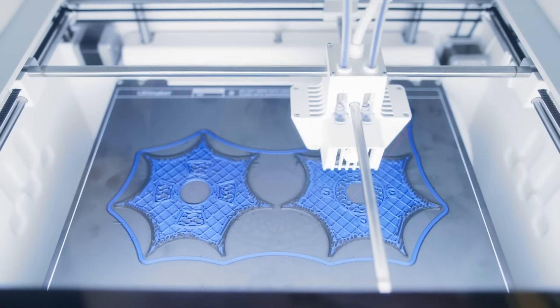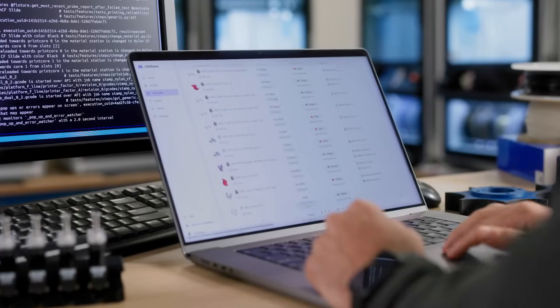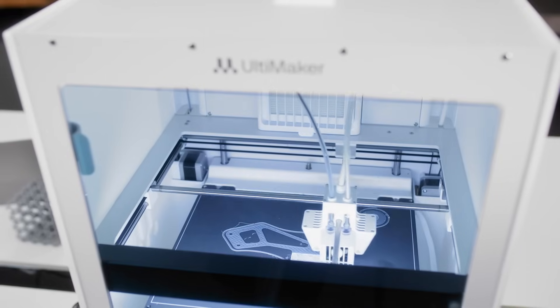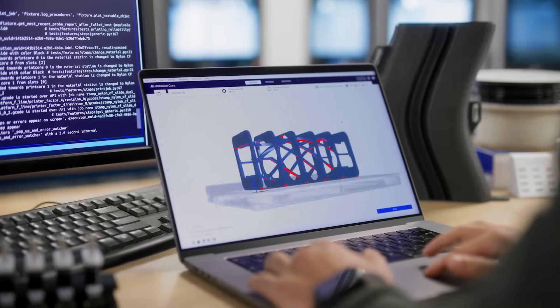Meanwhile, Digital Factory allows users to remotely and securely manage their 3D printers, offering a seamless workflow with over 300 optimized material profiles.